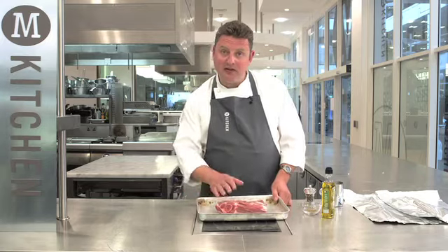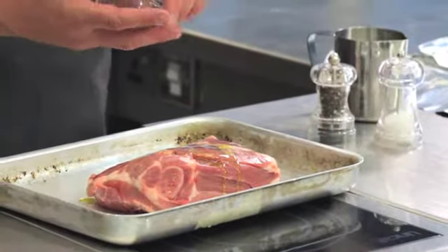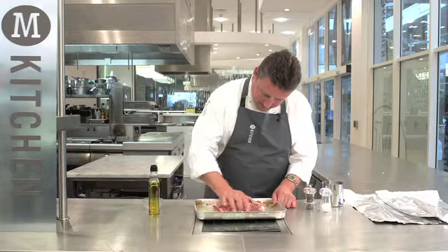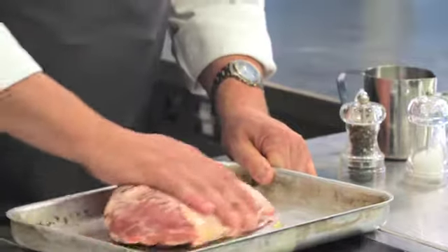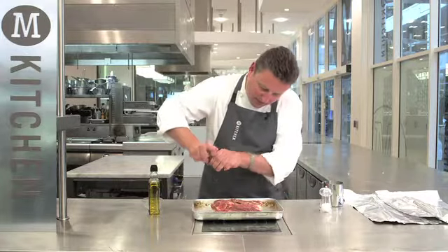So to roast the lamb, I've placed it into a roasting tray. I'm going to pour over some olive oil and then rub in some cumin seeds. Season with some salt and pepper.